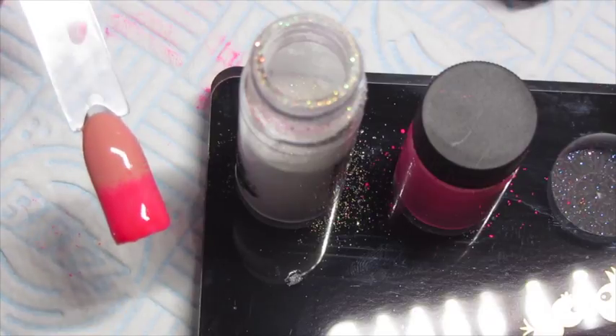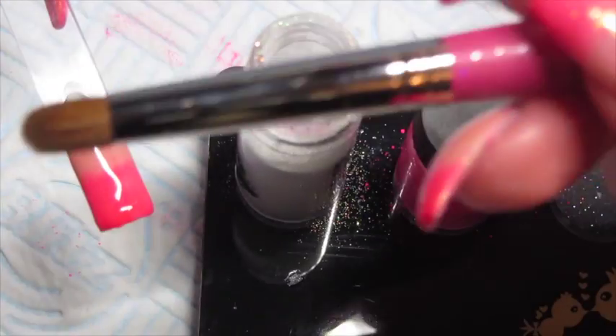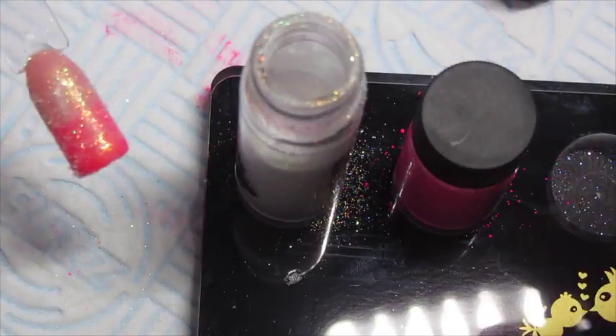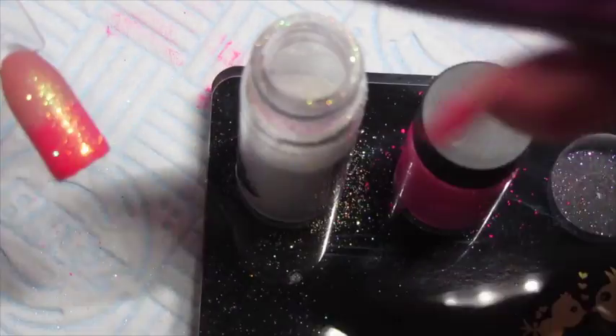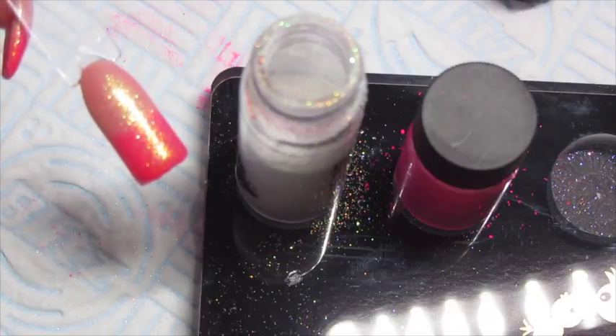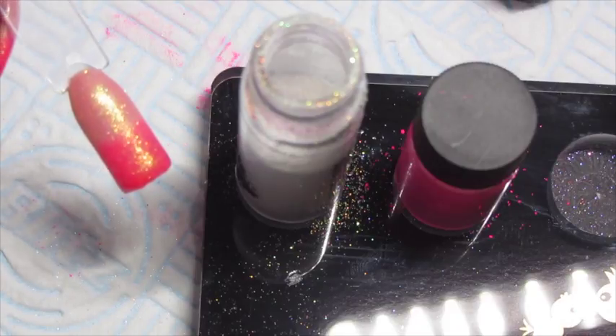Then we're going to get Blossom glitter and our applicator brush. Dip that into the jar and lightly press Blossom into that top coat layer. We're not going to burnish this. Then just get our duster brush, lightly brush off the excess and under the free edge, and then put this back in our lamp for the remaining 15 seconds to complete the cure on that top coat layer.